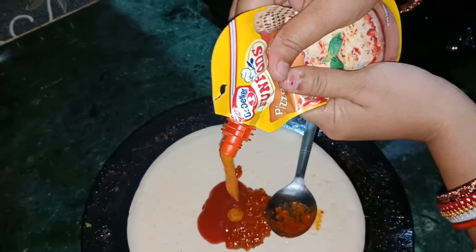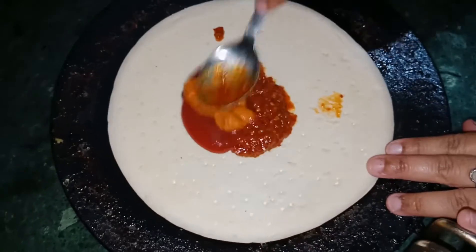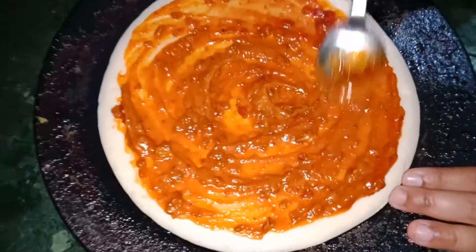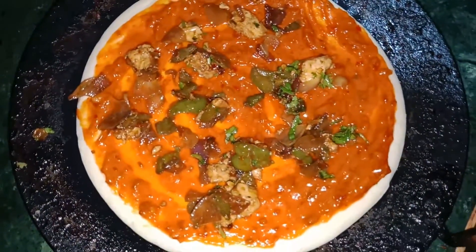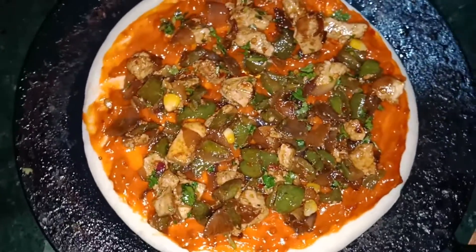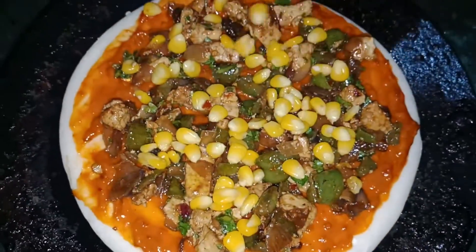Pizza topping. Panit chili. Chutney. Panit chili. Sweet corn.